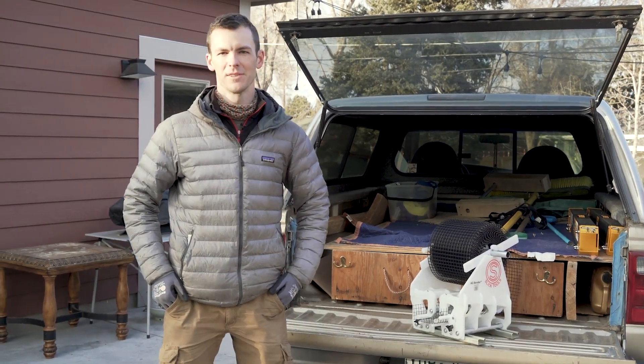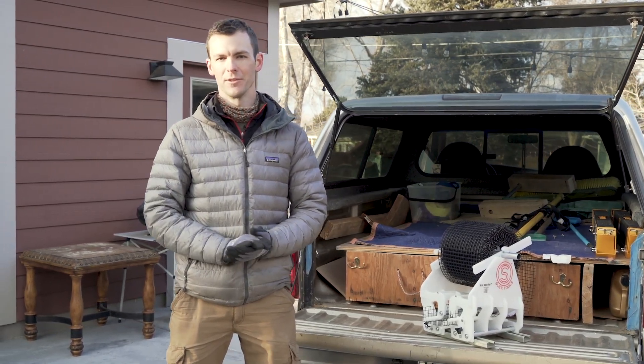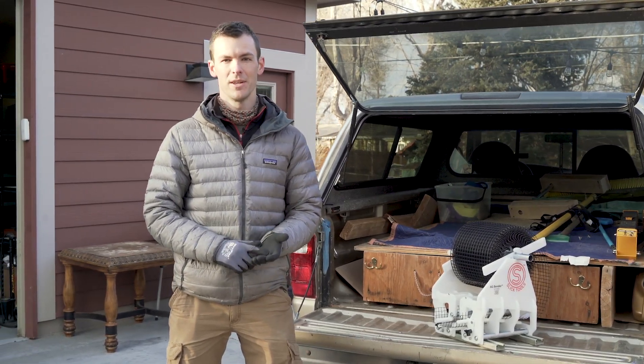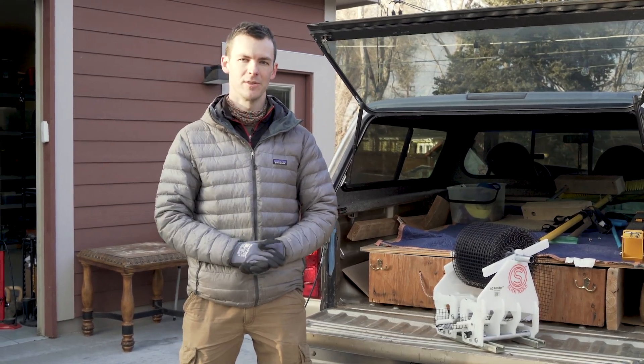Hey, this is Marshall with Slick Tools. Today I'm going to show you how to install Animal Guard on a rooftop solar array. This method is called the rail mount method and it works great because it's super cost-effective, it's durable, and it works just as well if you're a professional installer or a homeowner trying to do it yourself.